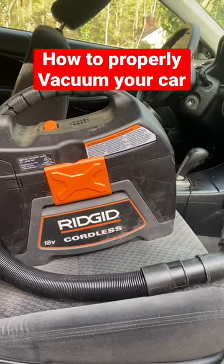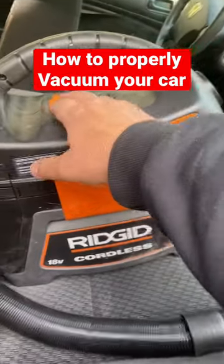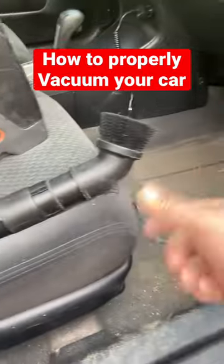I just want to make a quick video on how you vacuum out your car. You want to get a vacuum cleaner, turn it on, grab the handle, and wiggle it back and forth.